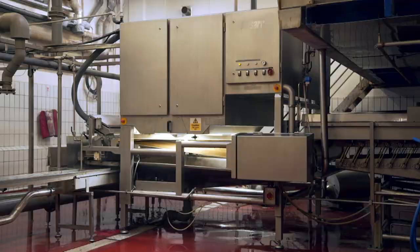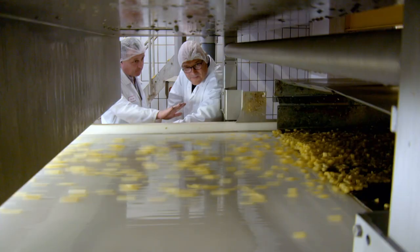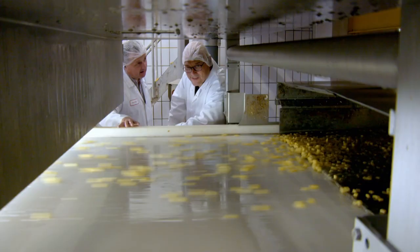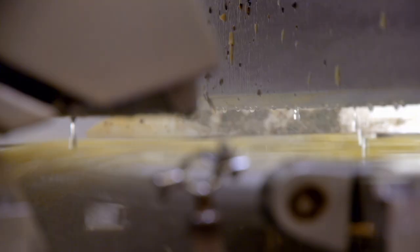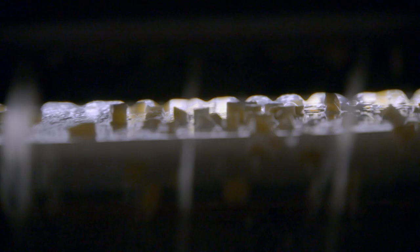Our spud cubes are dropped onto a vibrating belt. The vibration accelerates the cubes of potato onto the belt to separate them out — it goes fast to separate them. Once there's some space between the cubes, six cameras take millimetre-accurate pictures of every individual one to check for defects like black spots or bits of peel.